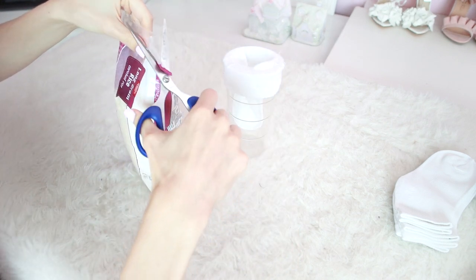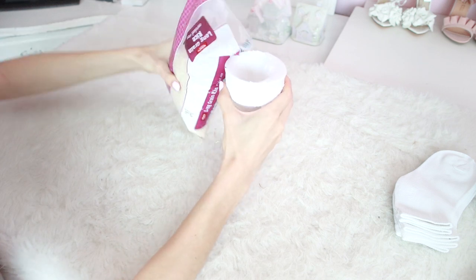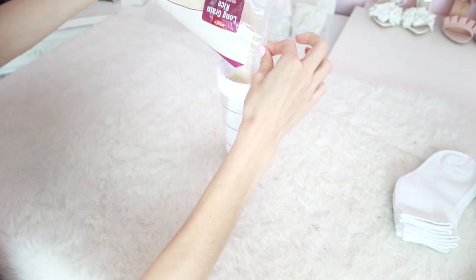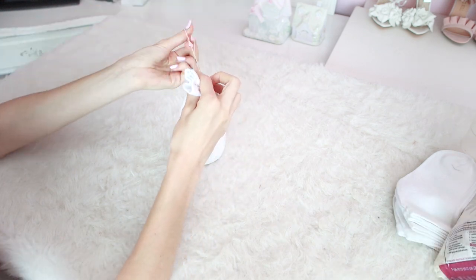We're going to start by filling our socks with rice. To do that, put the sock over the top of a cup to help prevent spillage, or get someone to help hold it open while you pour in the rice. Keep in mind you'll probably want more rice than you think — just so you can get a nice fat snowman.